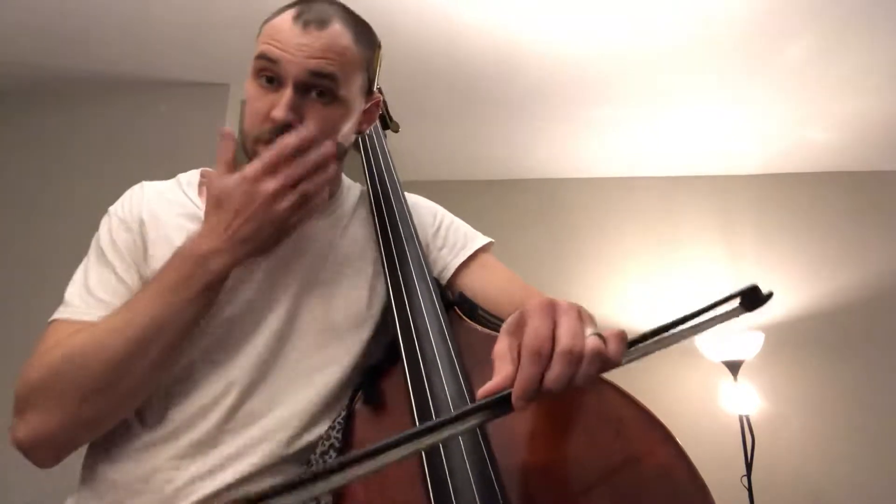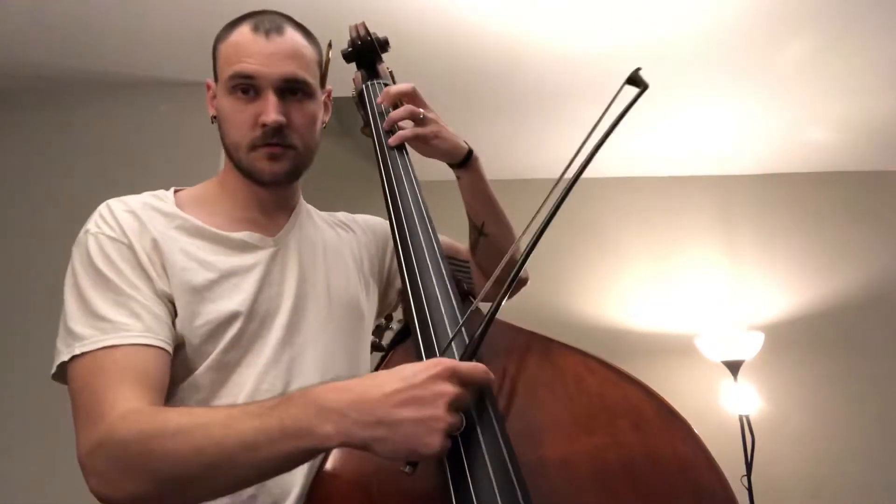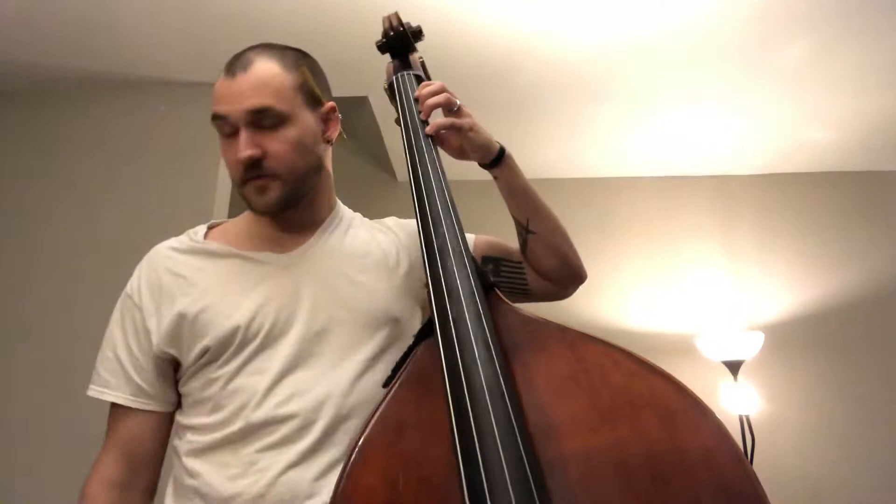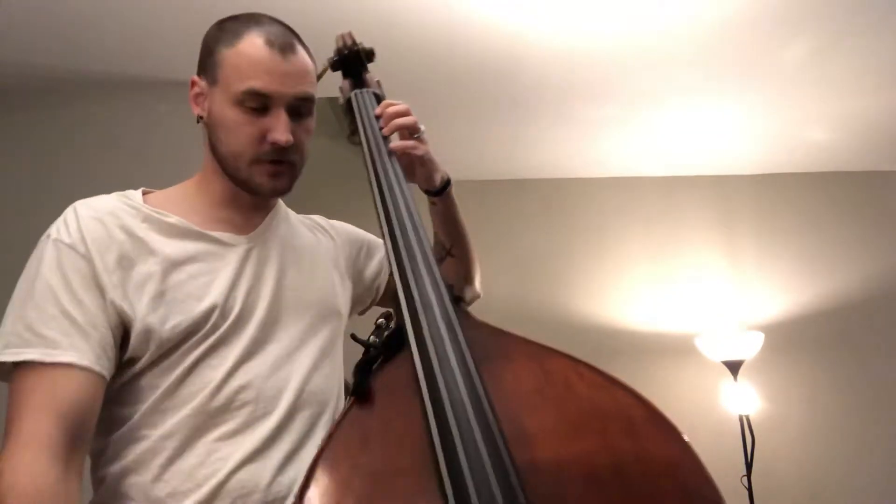What we're going to look at in this video is going through the second octave of the B-flat major scale. The first octave I'm not too worried about. Here we've ended ourselves on the fourth finger B-flat on your G-string.